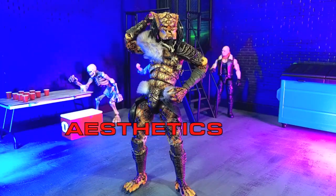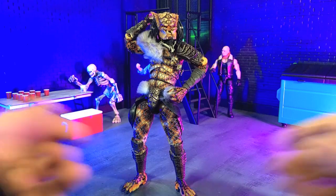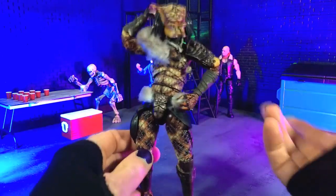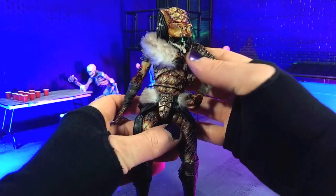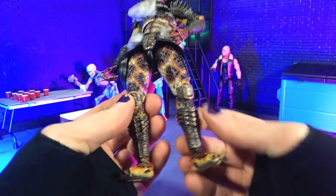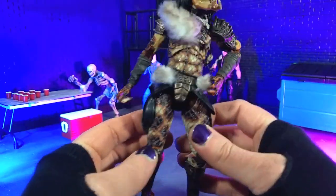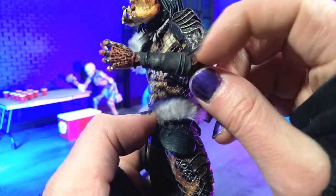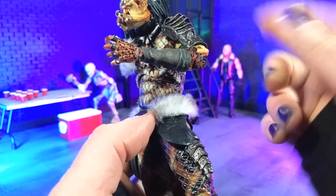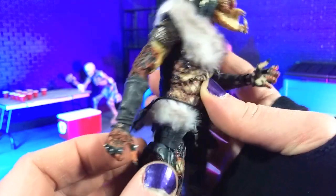Aesthetically speaking, this is one good-looking predator, and I'm admittedly biased here because this has a lot of design elements that I personally like. Overall, we do have pretty much the same buck that we've been getting for a lot of the predators — torso and legs all the way down to the toes are features we've seen on many, many NECA Predators before. However, we do get some new pieces with the forearms, which are wrapped. He doesn't have the gauntlets with the blade, so it's a little bit more of a primal look.